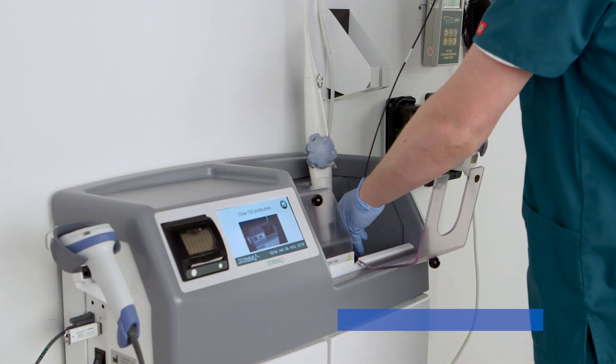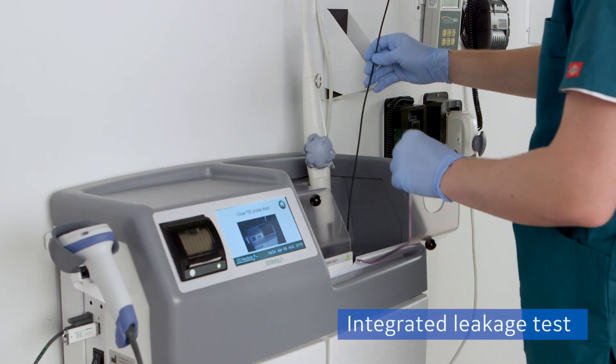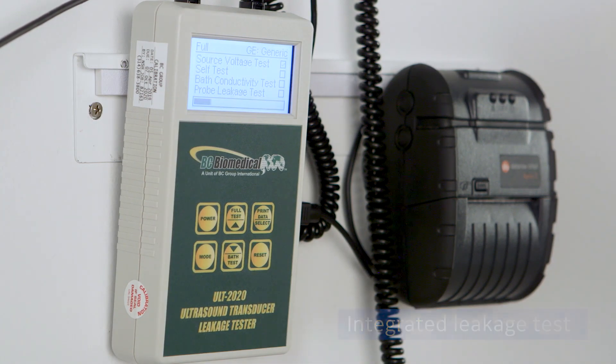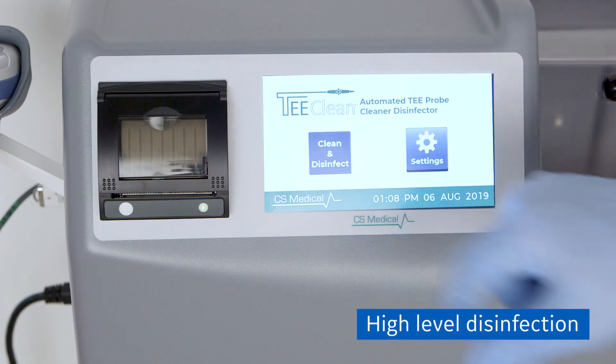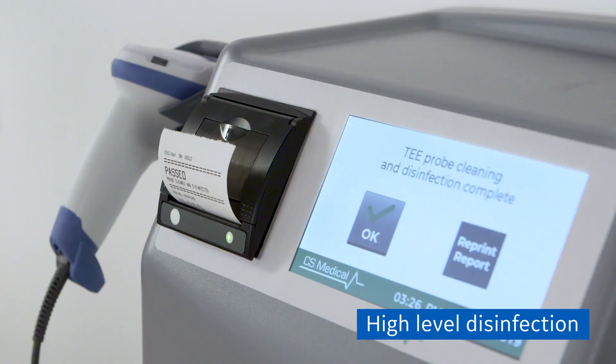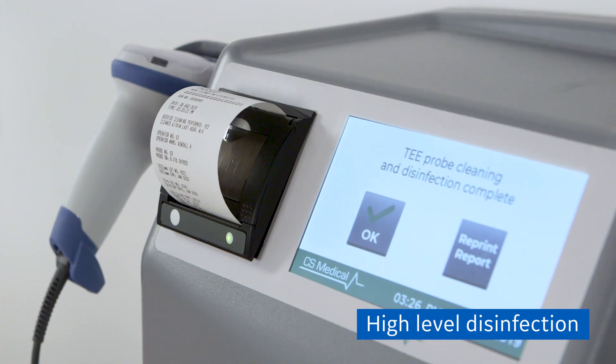Once the probe is inserted into the T-Clean, the required electrical leakage test can be performed in seconds, offering an efficient method of testing. After the cleaning cycle is complete, the system performs two rinses, then the disinfection cycle will begin. The printer provides a record of testing results.